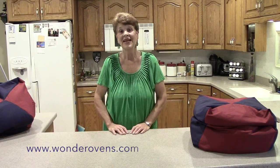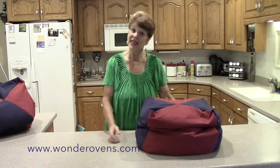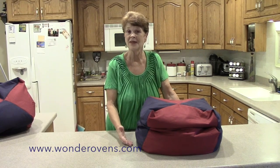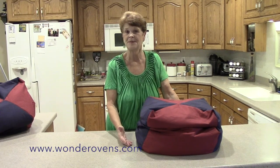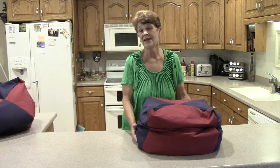Hi, I'm Linda. Some people know me as the Wonder Oven Lady. I'd like to introduce you to Wonder Ovens. This is a Wonder Oven, which is an insulating cushion retaining heat in the pot that you're cooking. In other words, it's like having a crock pot without any electricity added. It's filled with wonderful little styrene pellets that are great insulators and keep your food hot and cooking.